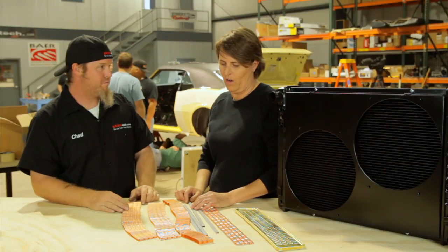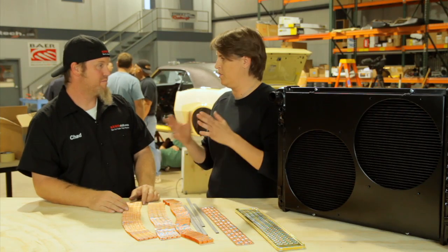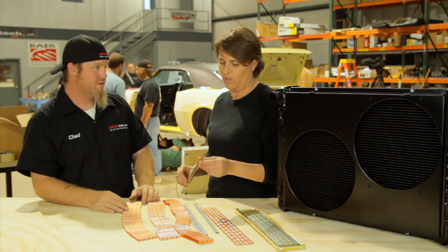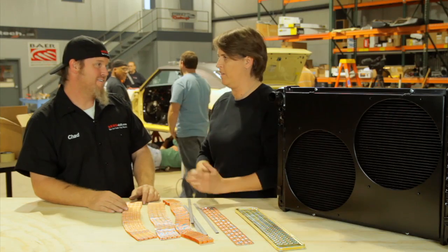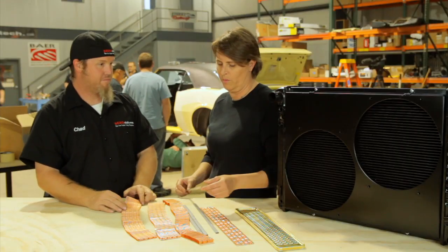What you're seeing a lot of now are aluminum radiators. It used to just be one inch tubes, so they'd be two rows. Now there are manufacturers using half inch tubes and calling it a three-row or four-row radiator without telling you the tube size. What you really need to know is exactly what the construction is — how close the tubes are together and the tube size.